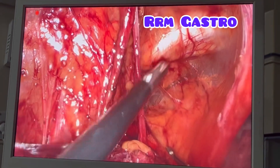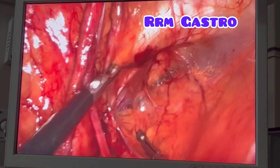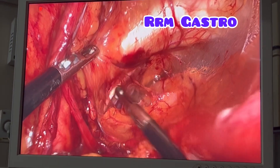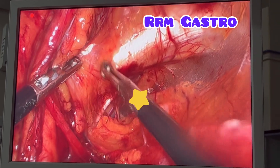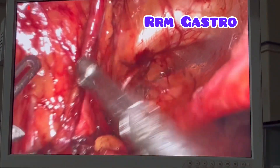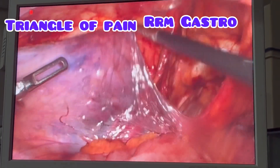No need to go and dissect in depth. That is the external iliac vein. I have dissected and I am showing you the Cooper's ligament and the obturator nerve near that area. That is the Cooper's ligament level. We are going to fix the mesh there, coming laterally to the triangle of doom.